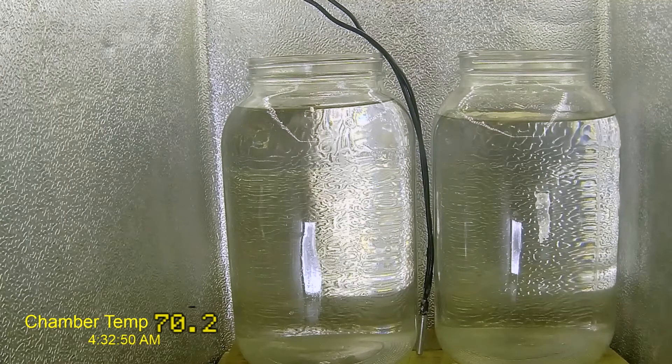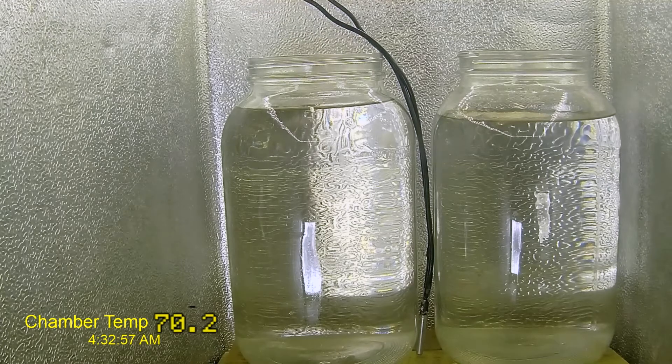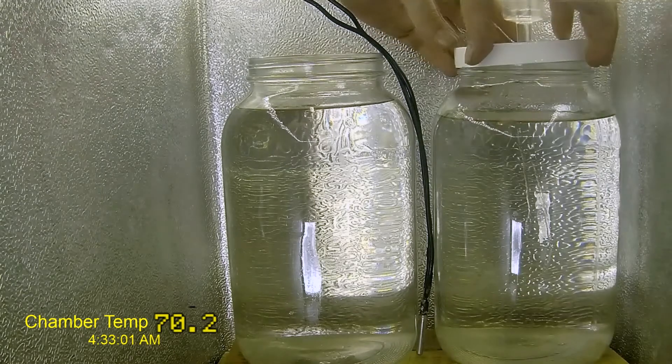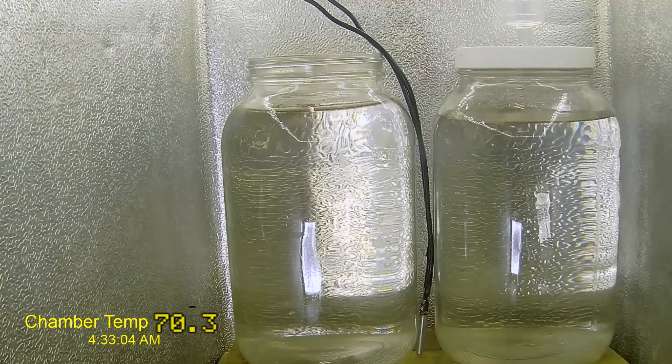The only thing different about fermenting a seltzer is that it's clear, and the only thing Phil did that was against the recipe was doing it in one-gallon batches instead of a full five gallons. But despite that, all four different batches that we produced for this video — not one of them actually fermented properly.